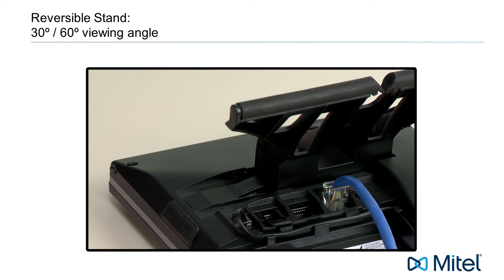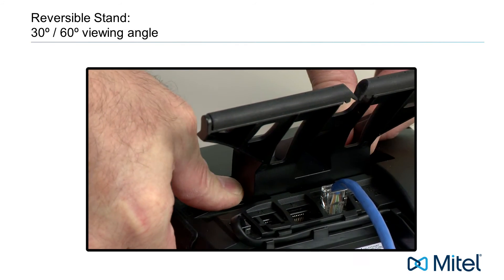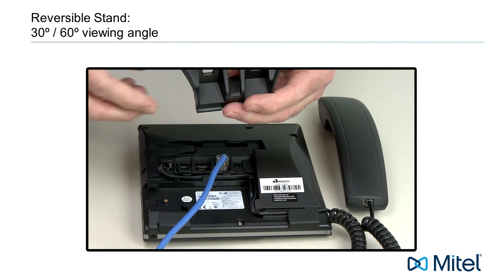To change the viewing angle and reverse the stand, push down on the plastic tab that just snapped into place and slide the stand to the left. Turn the stand around and reattach the stand.